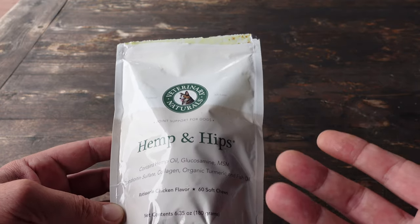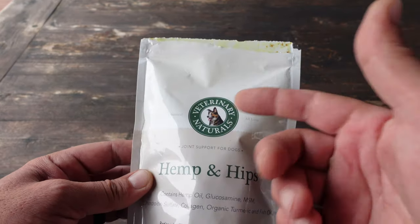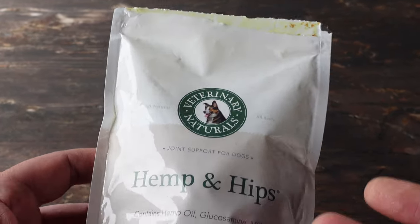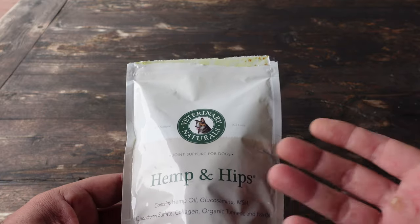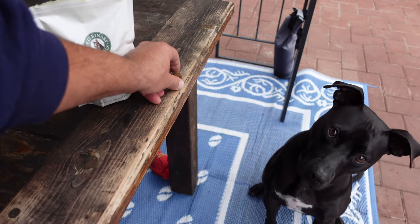I came across Hemp and Hips by Veterinary Naturals and started reading the ingredients — that's what I was used to doing. I started seeing hemp oil, turmeric, and fish oil; all the things I had been giving him since we got him were combined in these little treats, which were super easy to carry around on a hike.